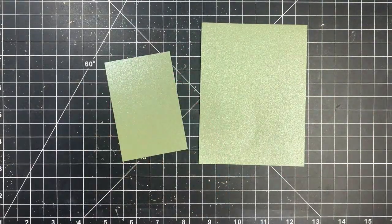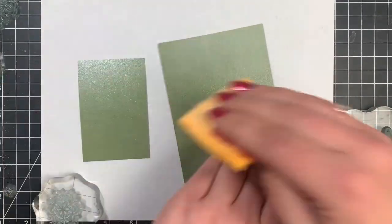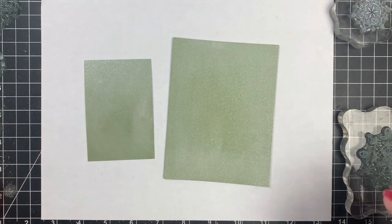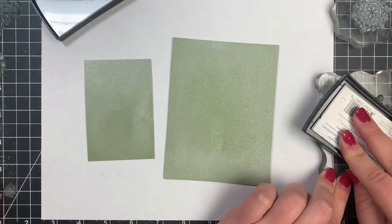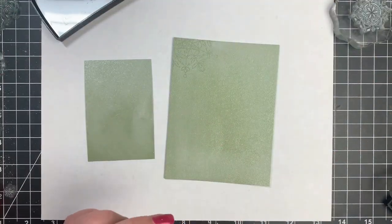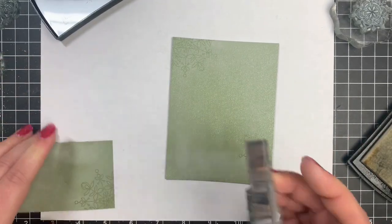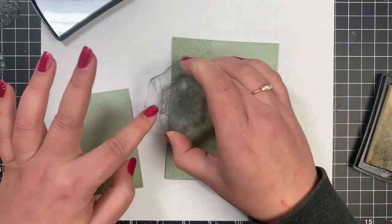I'm also taking two pieces of green pearl cardstock. This actually came from the Create and Expire kit made by Sizzix, so I will link it below. I love this cardstock. One piece is cut to 4 by 5 and a quarter, and the other one is 3 and a half by 5 and three quarters. I treated both panels with my anti-static tool.